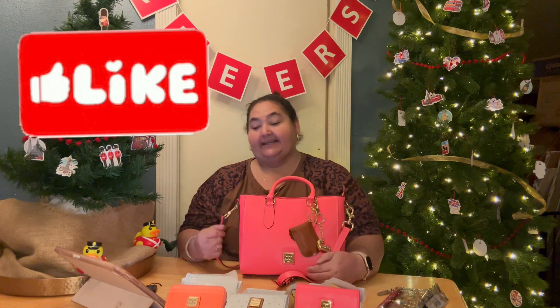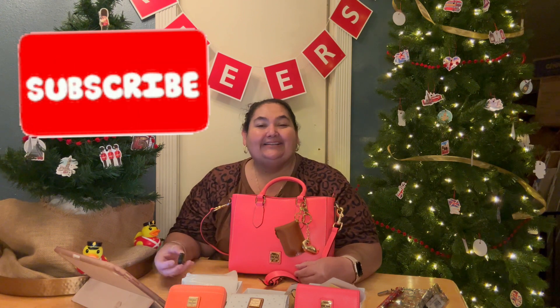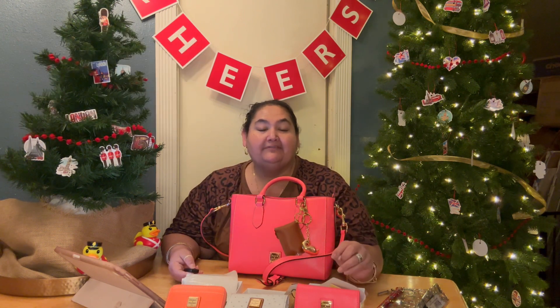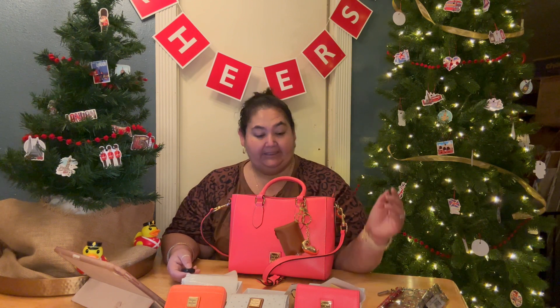Thank y'all so much for visiting and I'll see you soon. I have a couple more unboxings coming up, including a huge goodwill unboxing that I'll probably have to split into two or maybe three videos. I also put myself on timeout, so I'll have to tell you about that later. Y'all have a good day — goodbye, love y'all!